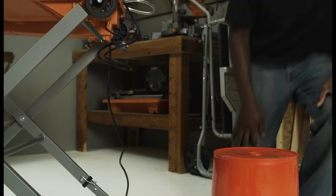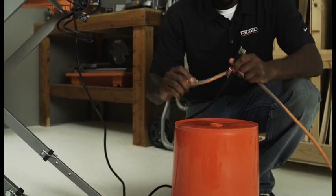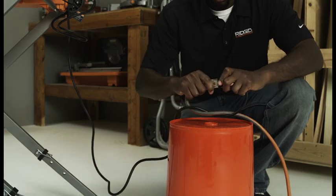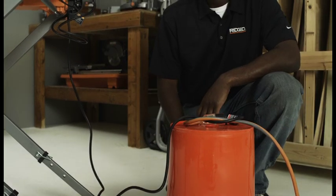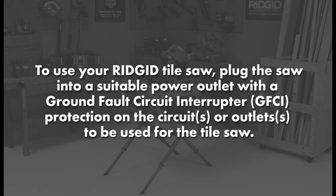When setting up the saw for use, the operator should arrange a drip loop in the cord connecting the saw to the outlet. The drip loop is that part of the cord below the level of the outlet, or the extension cord connector if an extension cord is used, to prevent water traveling along the cord and coming in contact with the outlet. Plug the saw into a suitable power outlet with ground fault circuit interrupter (GFCI) protection.